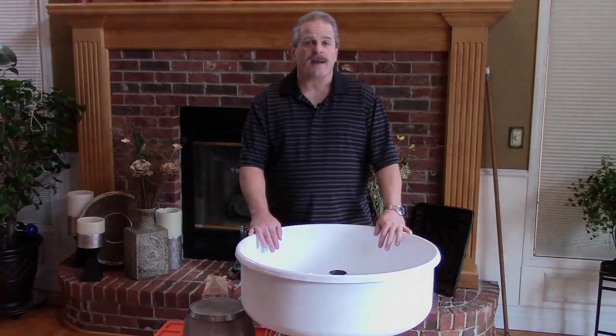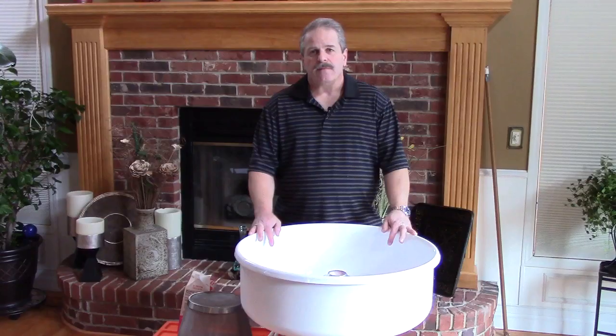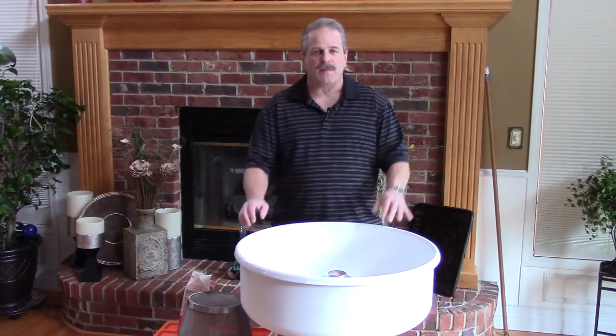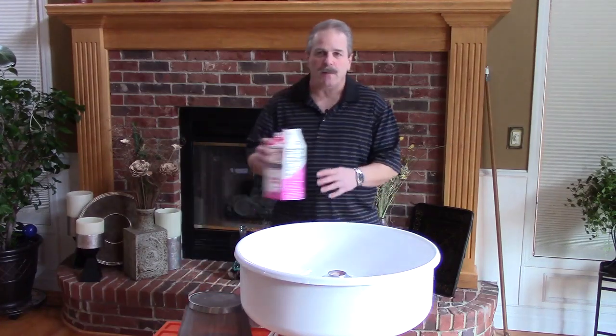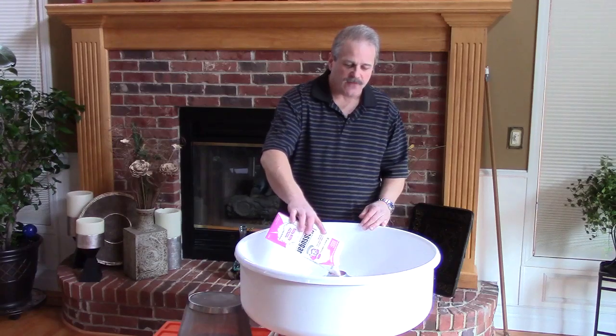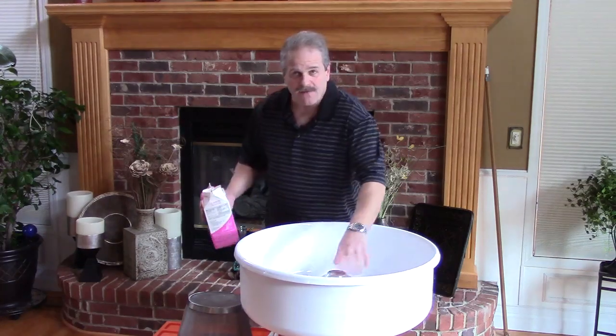And with that, let's start making cotton candy. To start the process of making floating cotton candy, we assume you've read the manual and watched the previous video. You know how to set up the machine, unlock the deck. The first step is to add floss to the bowl, give it a spin, get it centered.